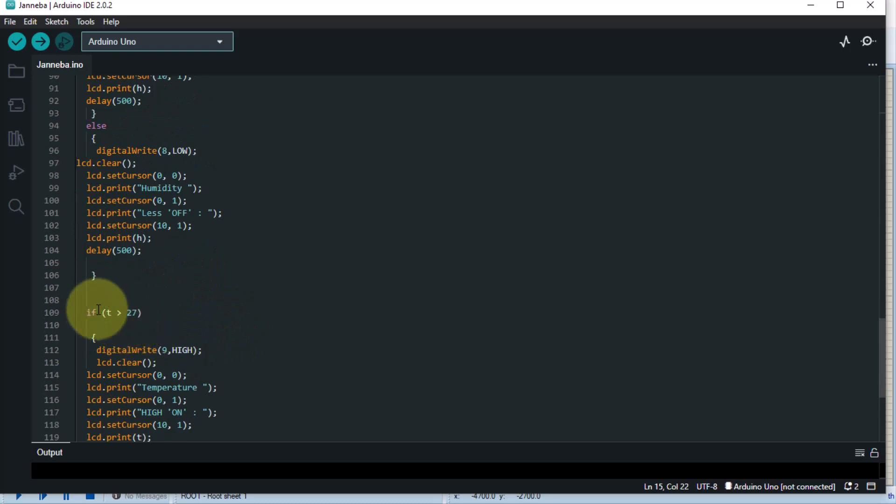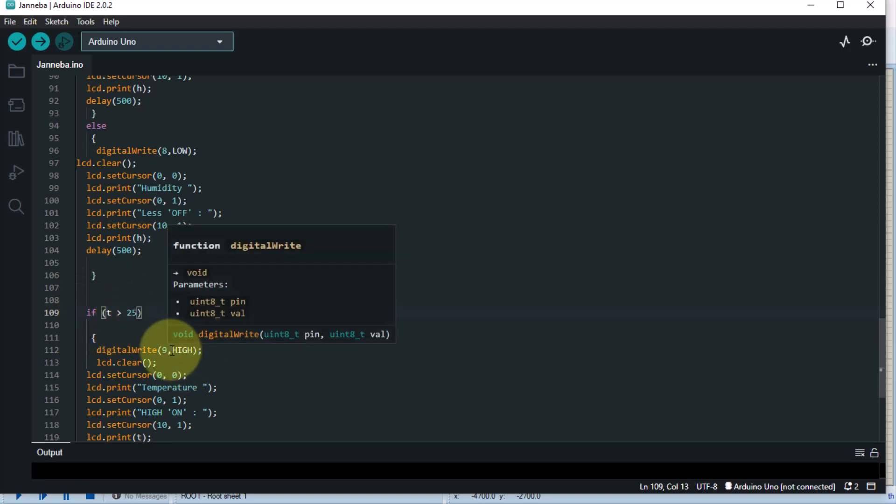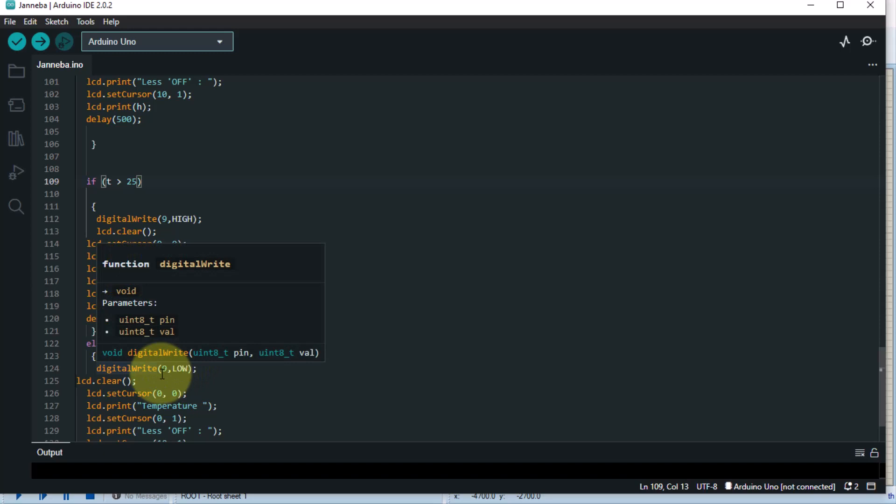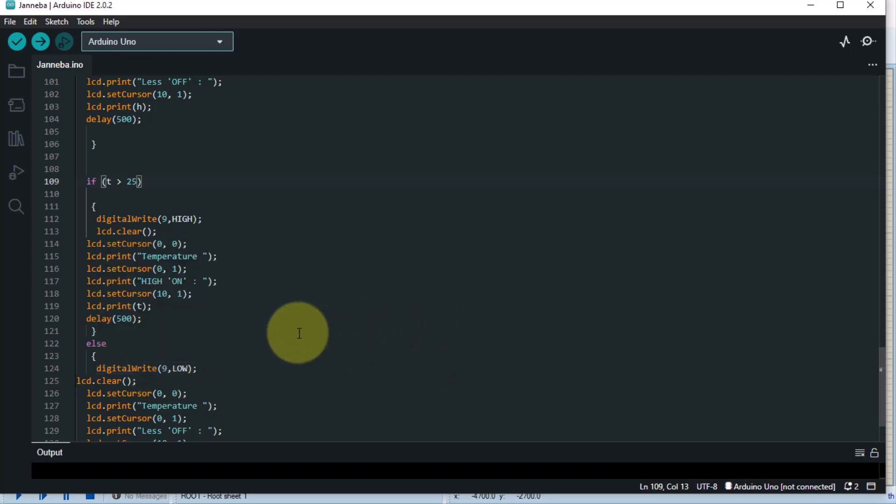For the temperature, we take the normal threshold as 25 degrees Celsius. If the temperature is greater than 25°C, then pin 9 will be set HIGH, which causes the fan to come on. Otherwise, pin 9 is left LOW — no voltage — and the fan will be off. That would apply to chill or very cold weather when you don't need the fan.